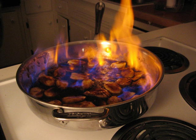Examples of popular flambé dishes include: flambéed Bananas Foster, Baked Alaska, Cherries Jubilee, Crepes Suzette, Steak Diane, Gundel palacsinta, and Christmas pudding.